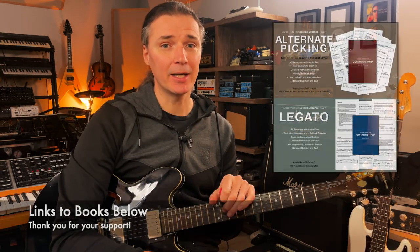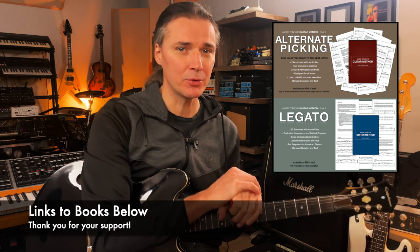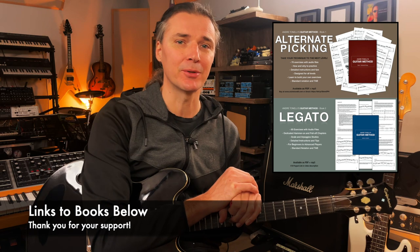If you want to go deeper with technique, I have to suggest my books on alternate picking and legato — they're extremely useful, extremely in-depth, if you want to take your technique to the next level. Thank you so much for everything. If you're on my Patreon you'll be able to download this as a little PDF, and I will see you next week for more.